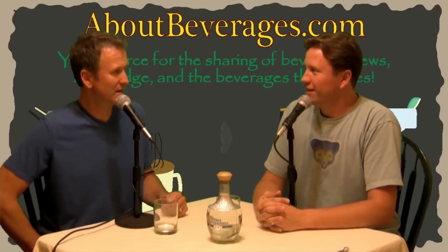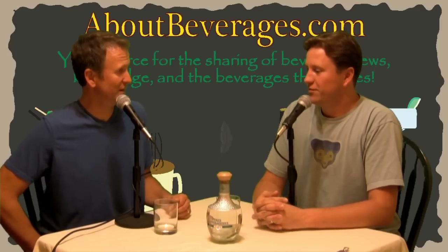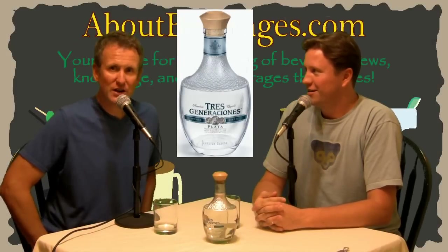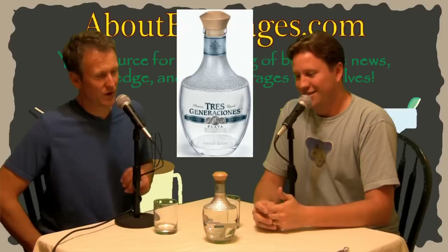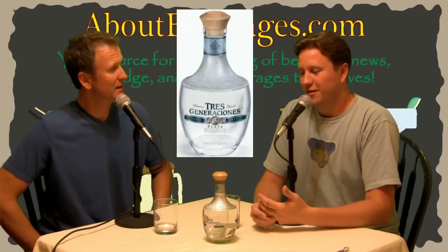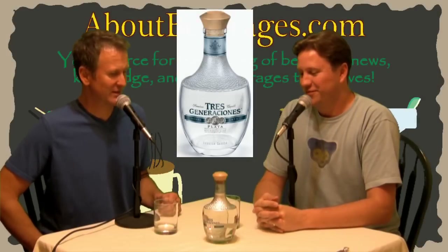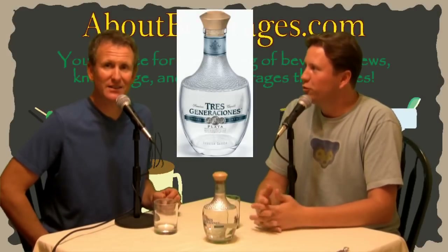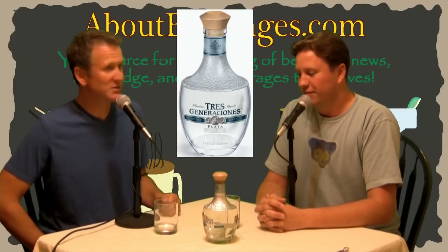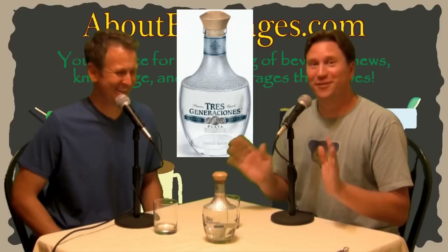It has been a while. We don't usually try tequilas by themselves; we don't usually do 'Give It a Shot' on them, so this is probably the first one. Today we have the Tres Generaciones tequila from Sauza — it's 40 percent alcohol, triple distilled, and it's their Plata, which is the Blanco. Clear, 100% agave, obviously not oak aged — we can tell by the color.